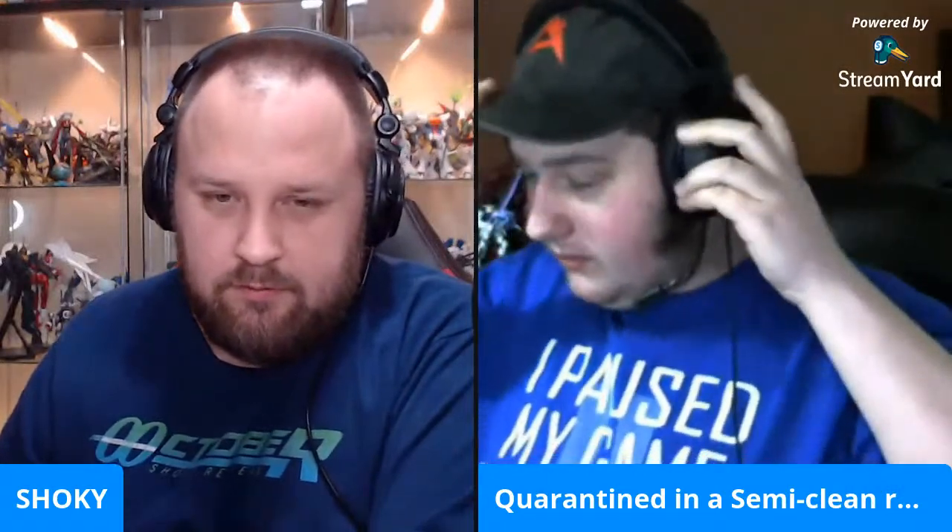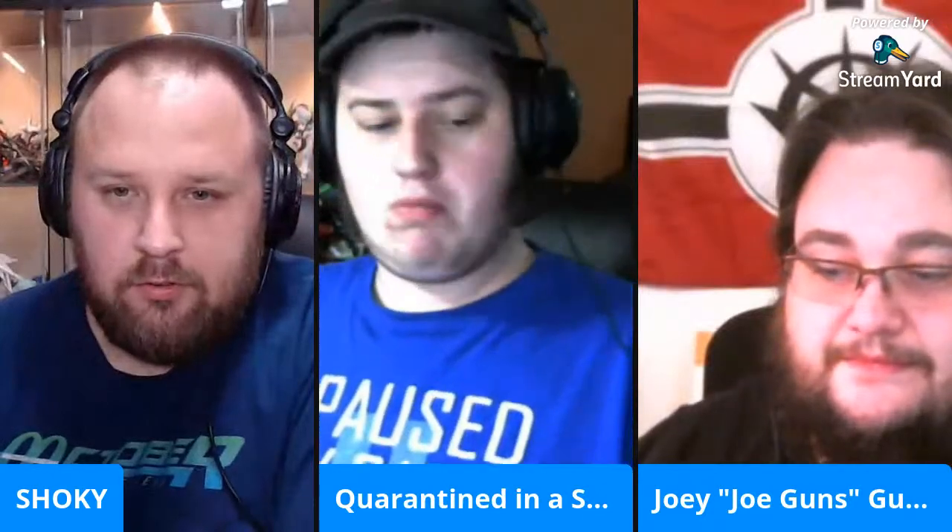There's some Joe Guns as well — I have multiple people joining me. Okay there's one — make sure your audio is good. Testing, testing. There you are! And then we have Joe Guns, slightly out of frame over here. I don't know if I can hear you, Joey. Oh, hello. Hi. I see that Zeon flag.